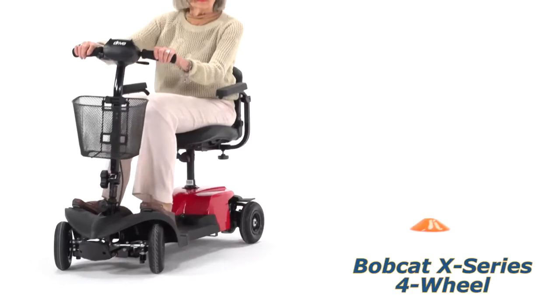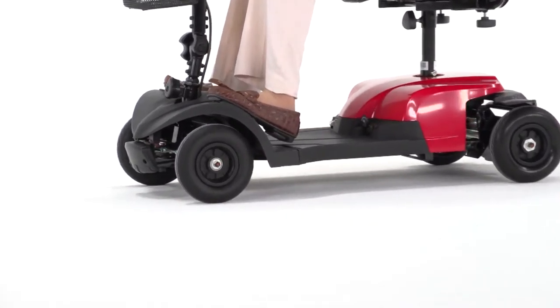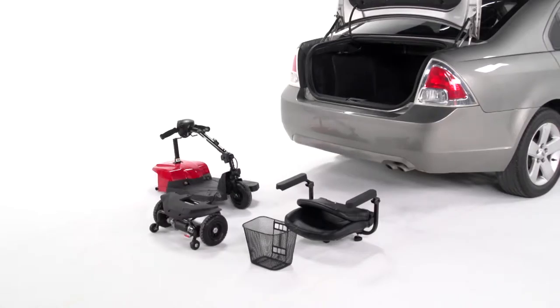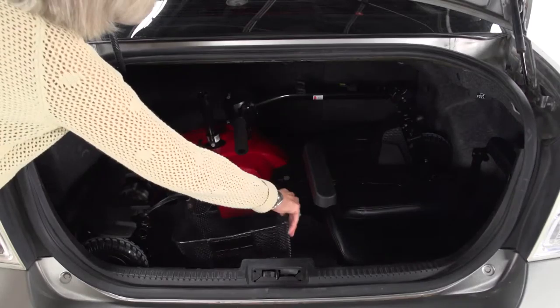Its 10 amp hour batteries provide up to 7.5 miles of travel range. Transporting the Bobcat X-Series couldn't be easier. It conveniently breaks down into four lightweight pieces without the use of tools, and the disassembled parts fit compactly into the back seat or trunk of a car.